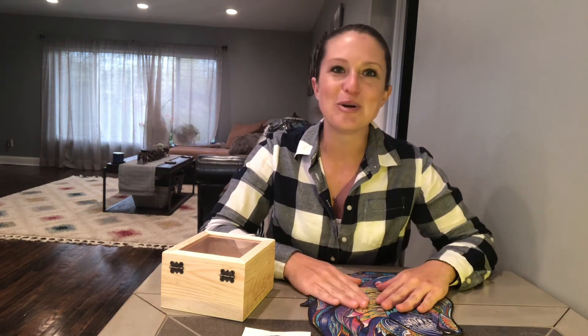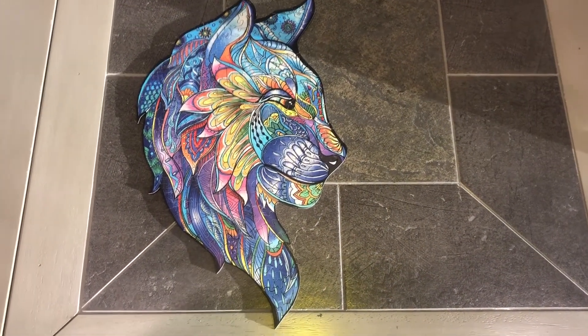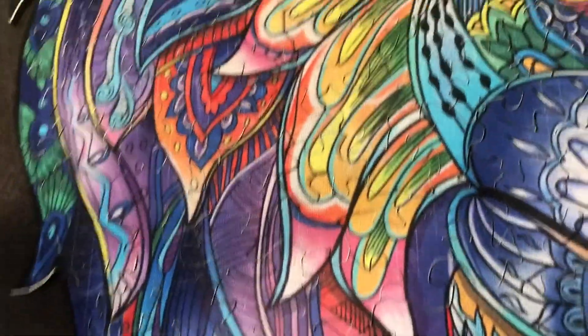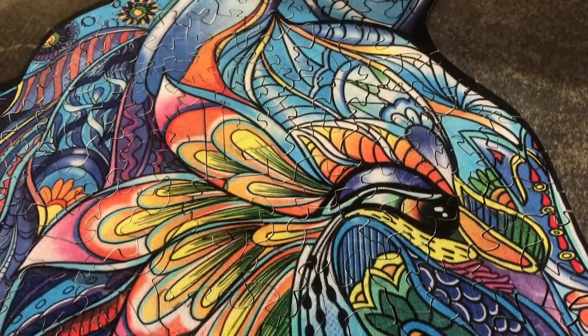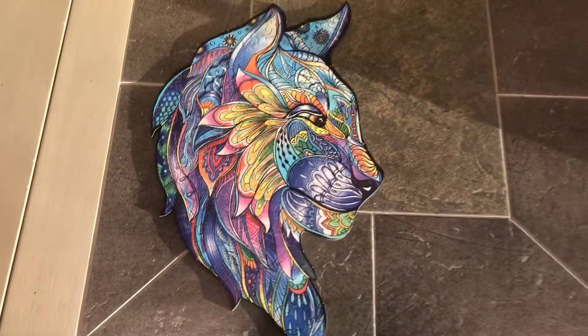I don't know who wouldn't be happy to get this. Here's the finished product. As you can see, it's just really, really pretty. Let me zoom in here for you so I can show you some of the coloring on it. It's just a really, really pretty piece.